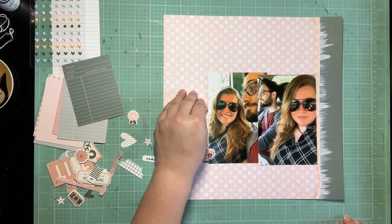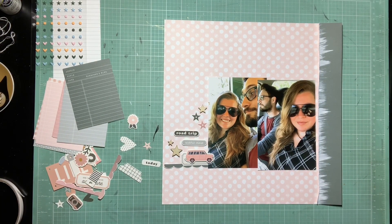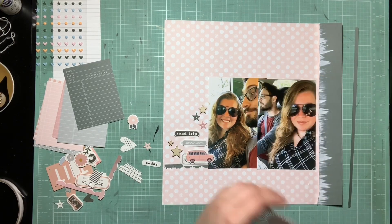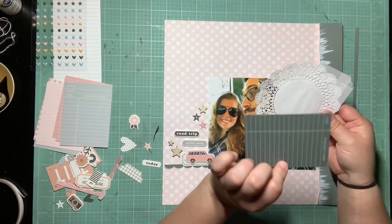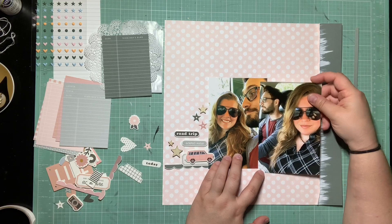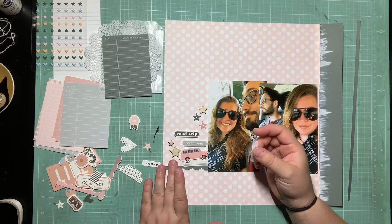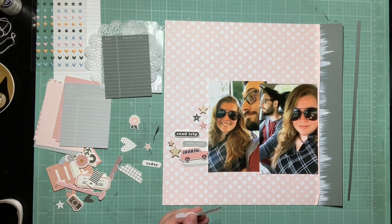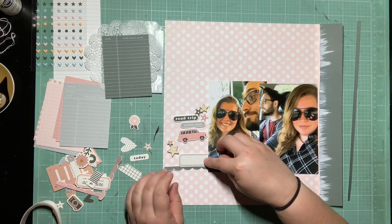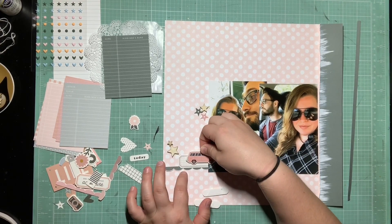I also needed to get stars on here from the Scrap 5. There are actually lots of stars in this collection, which I was very surprised and pleased about, because I usually like using hearts with Felicity Jane. There are some stars in the puffy stickers as well as the ephemera pieces, so you'll see me pulling those in. Since wood veneer is also one of the recipes in this month's challenge, I have some star wood veneer I decided to throw in the mix as well. So there are lots of stars that end up on this page.